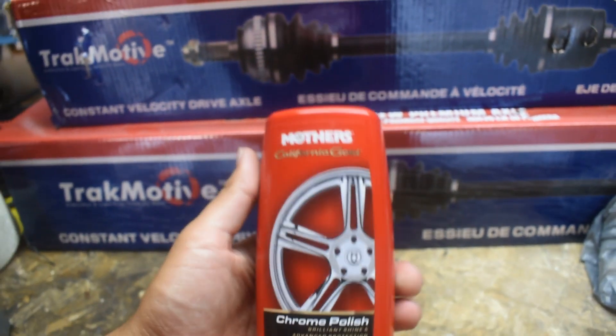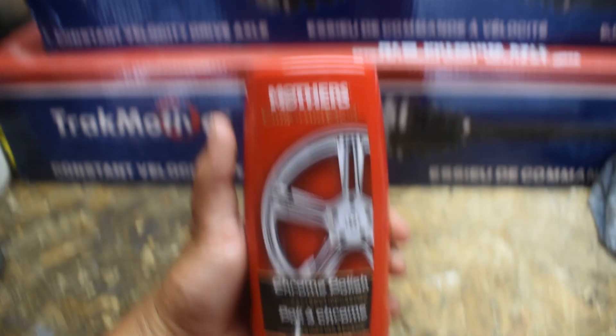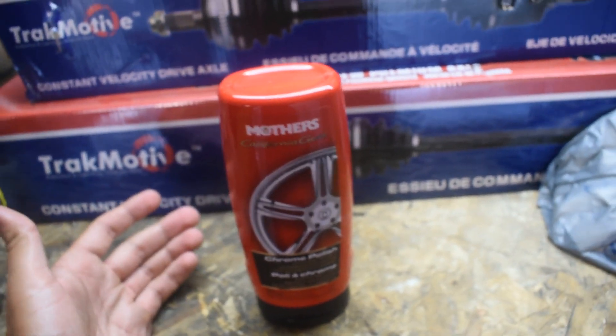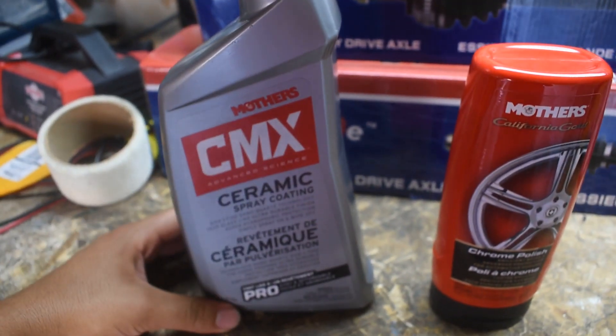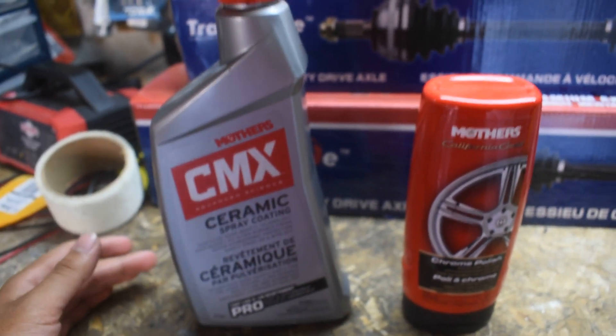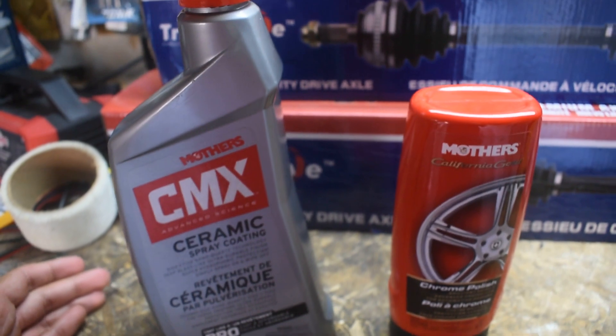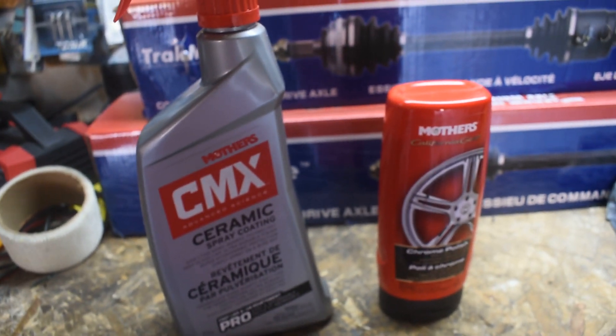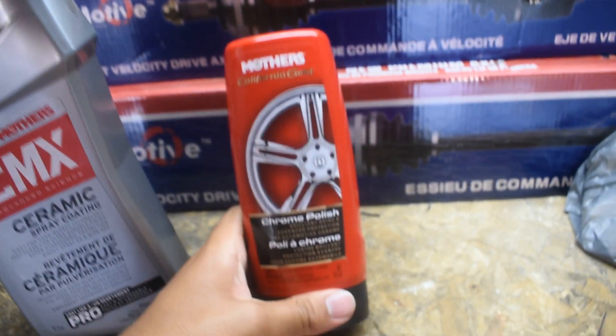The product I am using is by Mothers — it's Mothers Chrome Polish. The brand Mothers I use quite a bit. This is the ceramic coating I used on the Trans Am just now, and I also use it for my Jetta. Mothers I use a lot and I really love the results, so that's why I went with the Mothers Chrome Polish.